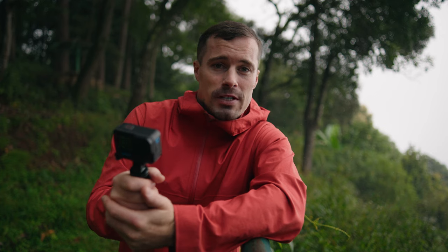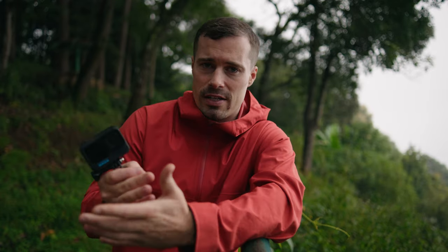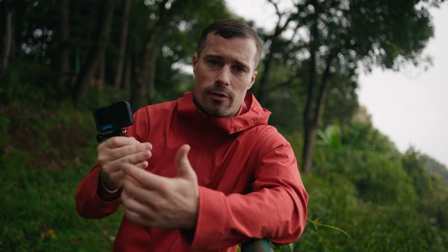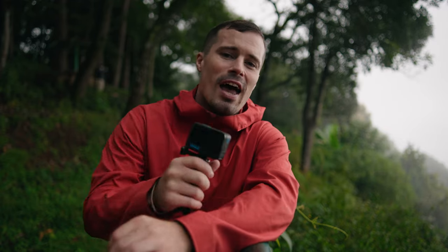Before the next tip, let's talk about my GoPro Masterclass. Learning via YouTube tutorials is fine, but the problem — especially as a beginner — is that you may not know what shooting techniques are called, so you don't search for them and don't know they exist. A step-by-step course that covers settings, shooting techniques, transitions, editing, and color grading helps you learn everything. I created the GoPro Video Masterclass for that — check the link in the description below.